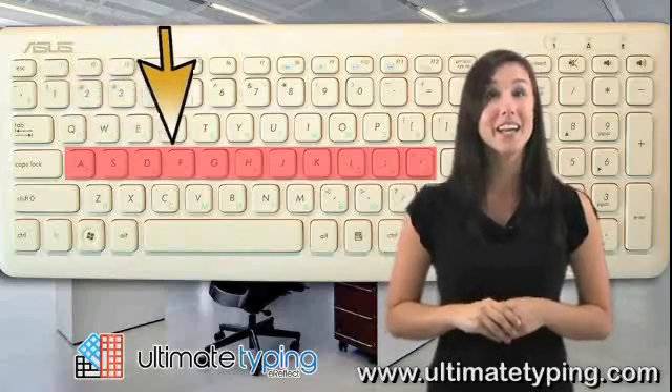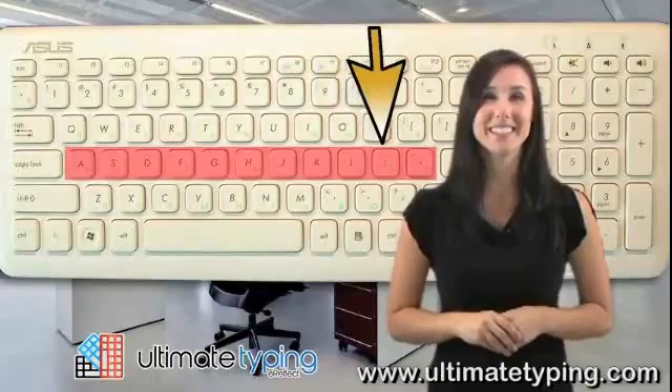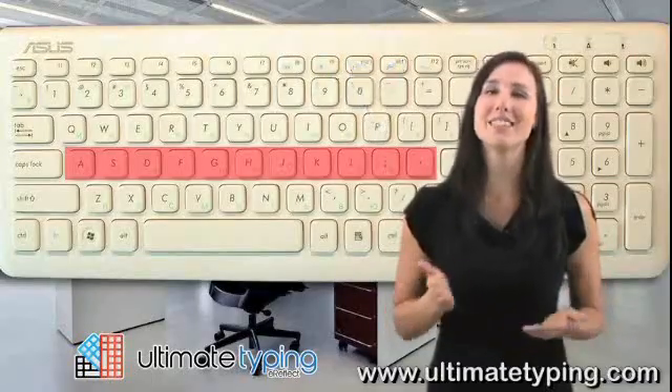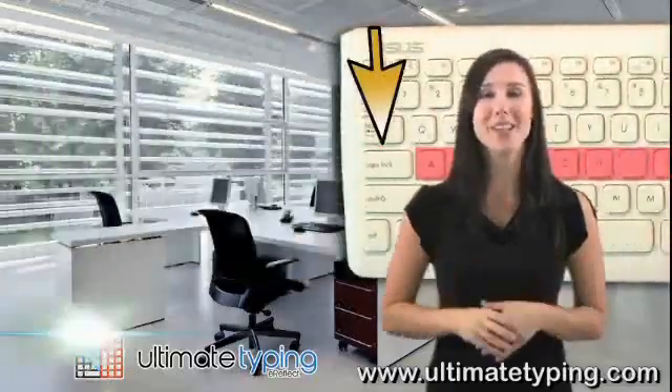A, S, D, F, G, H, J, K, L, and semicolon. The Home Row is flanked on the right end by the Enter key and on the left end by the Caps Lock key.